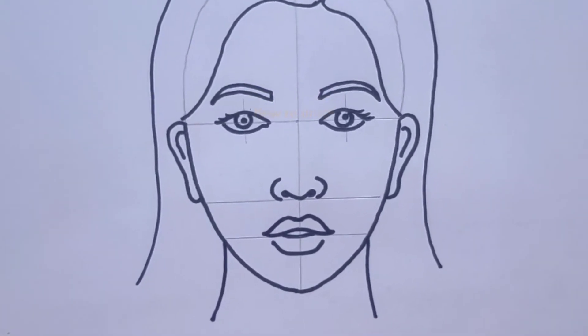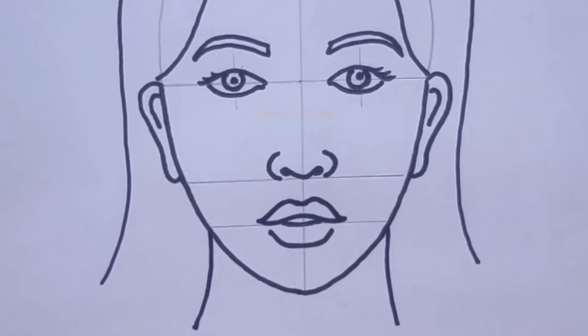Hello friends, welcome to my channel. Today let's see how to draw a portrait easily with measurements.